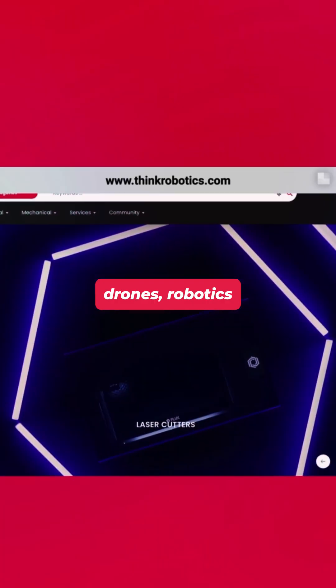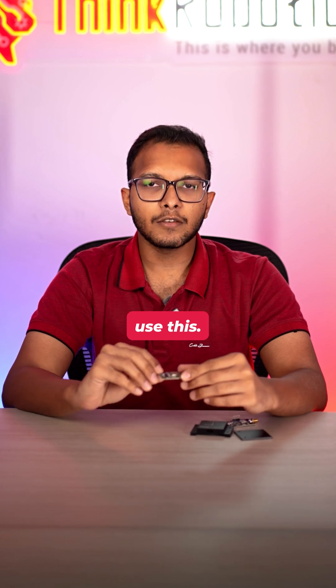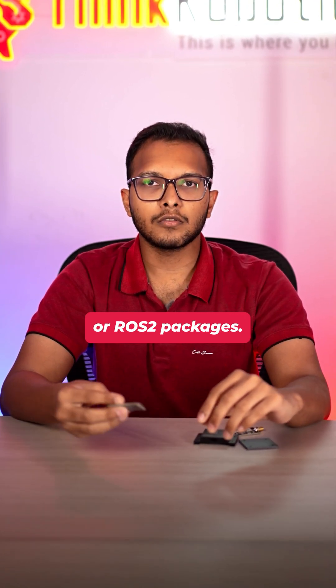Whether you're building drones, robotics projects, or any project where you need real-time data, you can easily use this IM10A module, which connects easily to ROS1 or ROS2 packages.